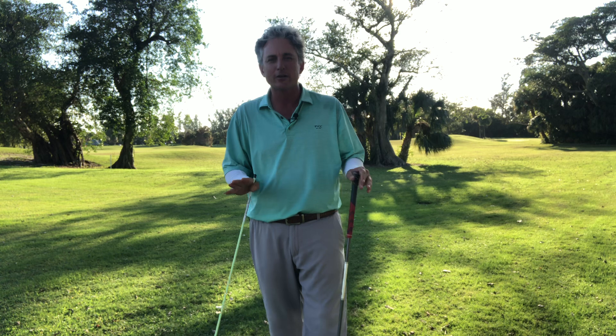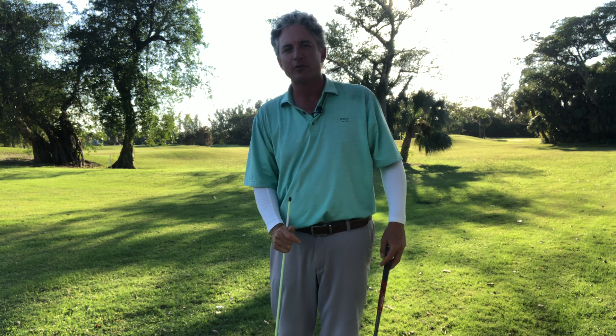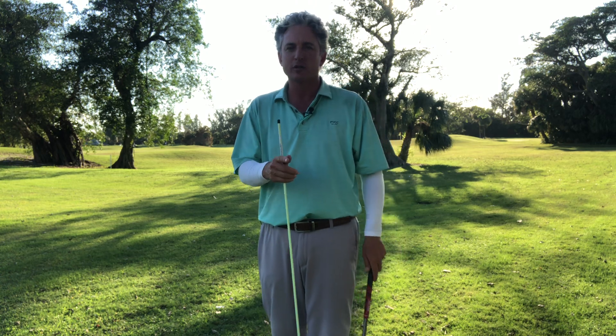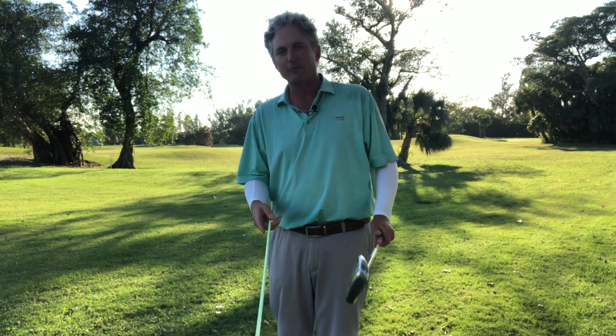My name's Jess Frank. I'm a PGA teaching professional. Been doing it over 20 years. Love teaching this game, love helping you, love having you help me grow my channel here on YouTube. It's been phenomenal — over 10,000 subscribers. Can't thank you guys enough, because that's what it's all about: the subscribers and people watching my videos.